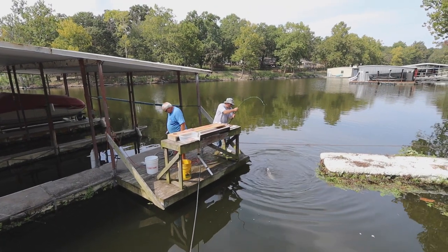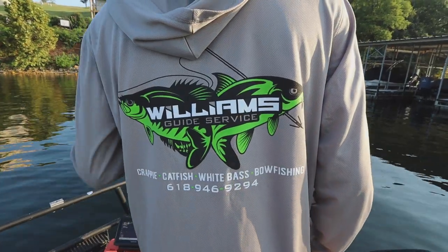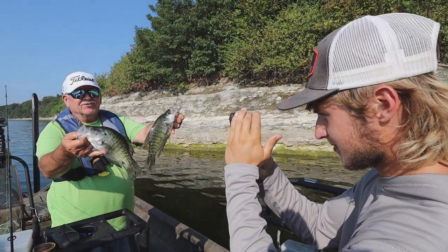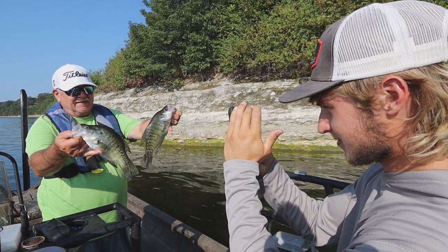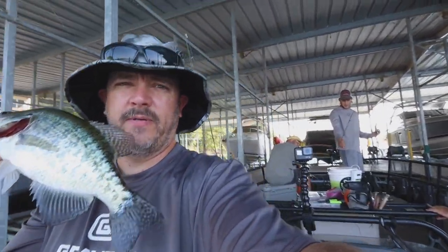Drop these guts just straight off the end — I might have netted him up here. We're out here on the lake with Hayden from William's Guide Service. We're actually doing a really good job up here on the front of the boat.